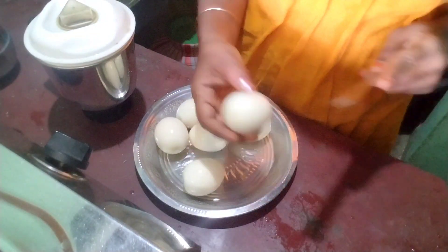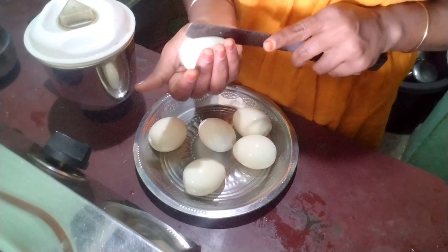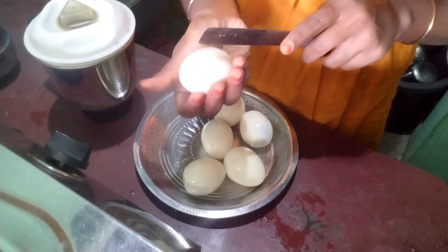I will tell you how to make the oil. I will be able to cut it in the way I can taste it. I will fry it like this.